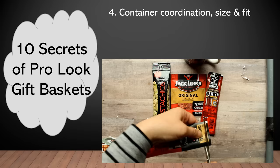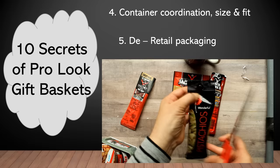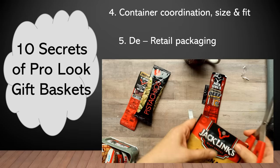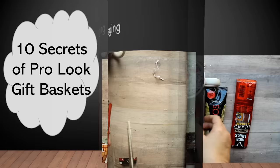Now, buying your gift basket components from a retailer means they will come in retail packaging. Professional-look gift baskets will not have a retail packaging look — by retail packaging I mean the little holes at the top of packages, which is for the retailer to put onto hooks for display. So if you can, try to remove that. With the little jerky package it's not going to work out, so I'll leave that hole. But where I can remove it, I go ahead and do so.